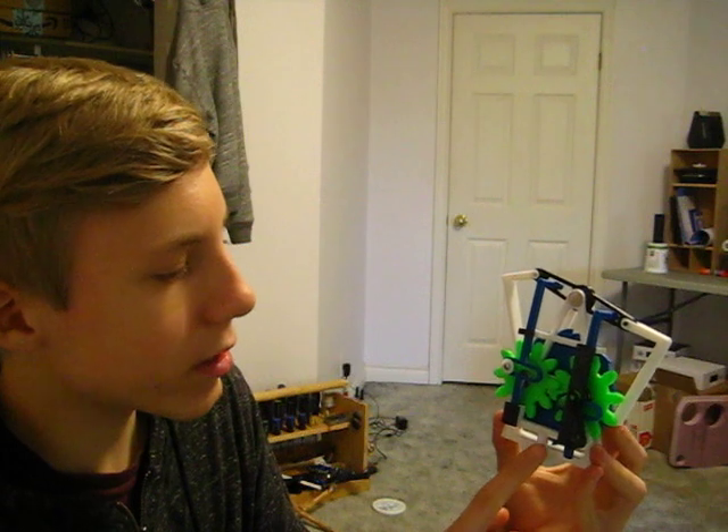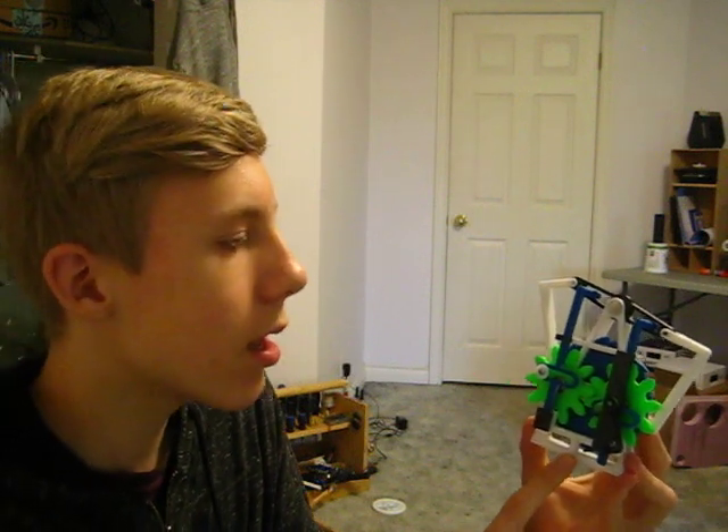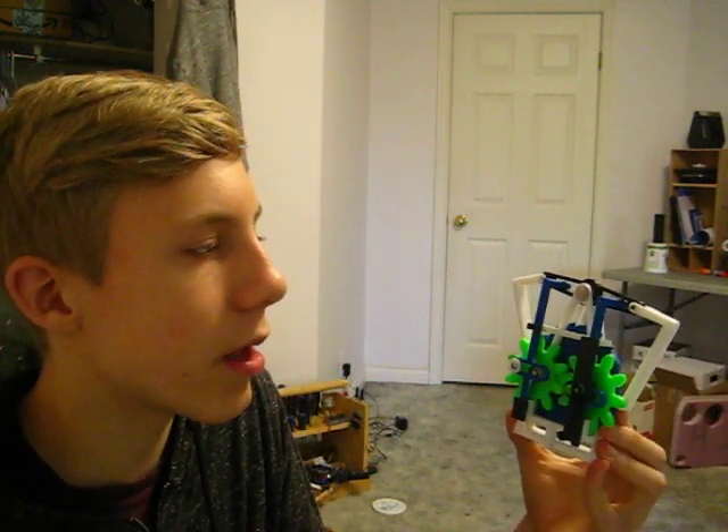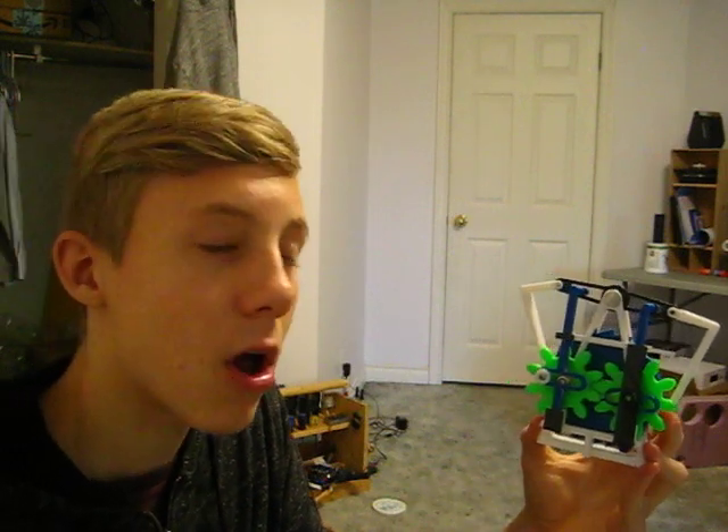The white pieces are printed in PLA, the blue pieces are ABS, and the green and black pieces are printed in PLA+. This entire thing was printed on my Annette A8 and my FYC20.